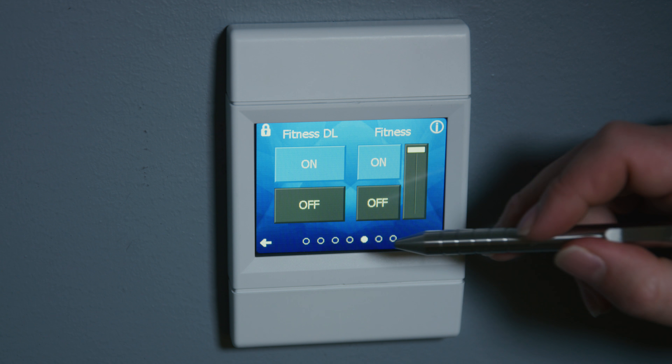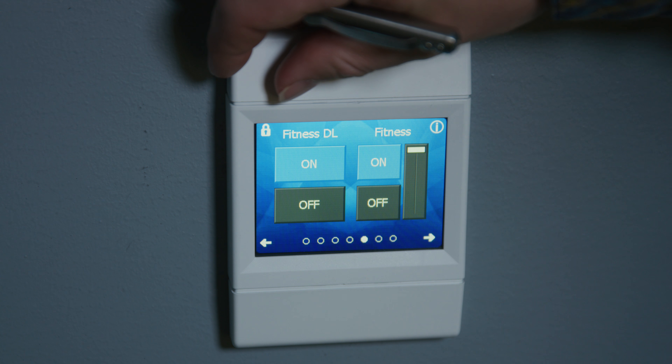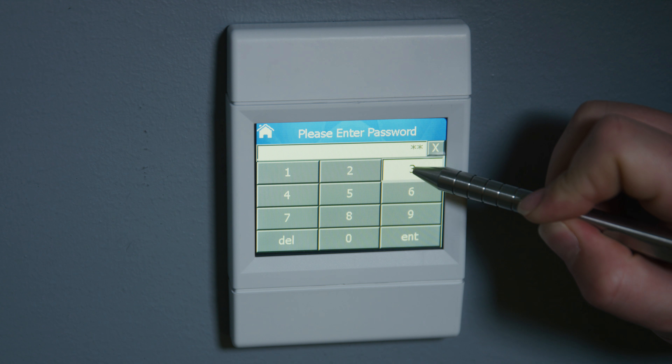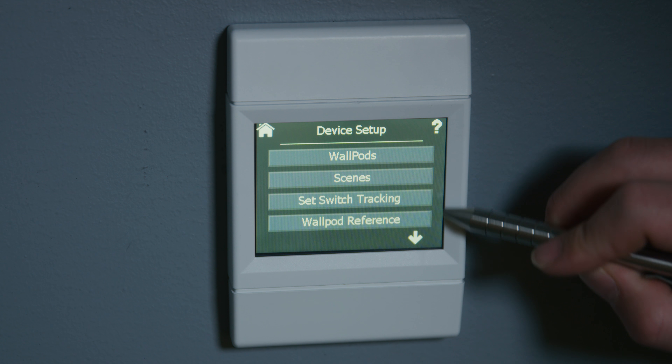Probably the only setting that will need to be changed on here is the passcode, if you want to passcode-lock it. We're going to hit our lock in the corner there — that's where you'd enter it. The default here is 1-2-3-4. Then all these other settings have been preset; you shouldn't need to worry about any of those.